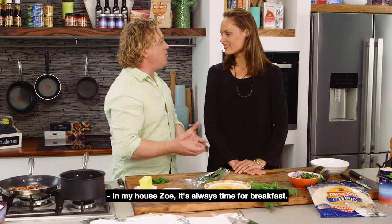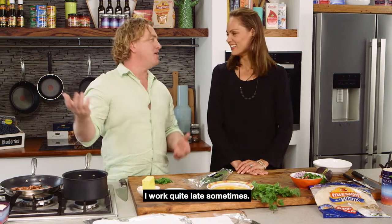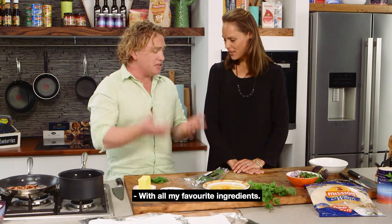In my house, Zoe, it's always time for breakfast. You never know when I'm going to get out of bed — I work quite late sometimes. So what we're going to do is make a breakfast wrap with all my favourite ingredients.